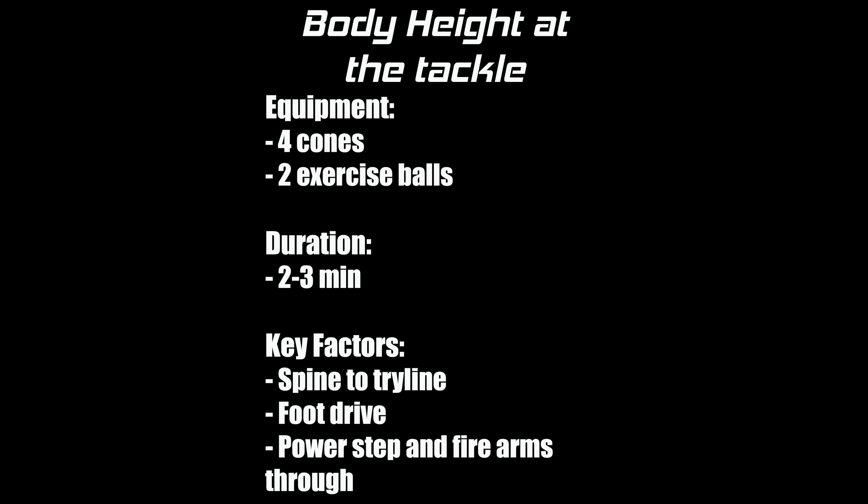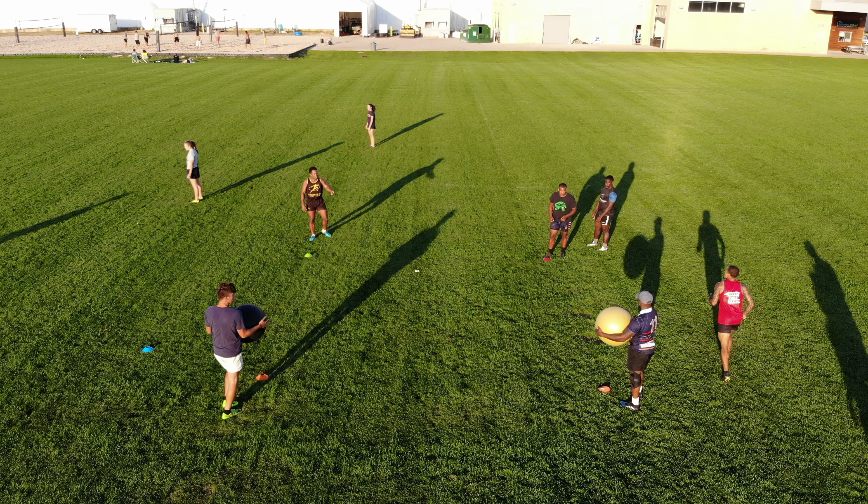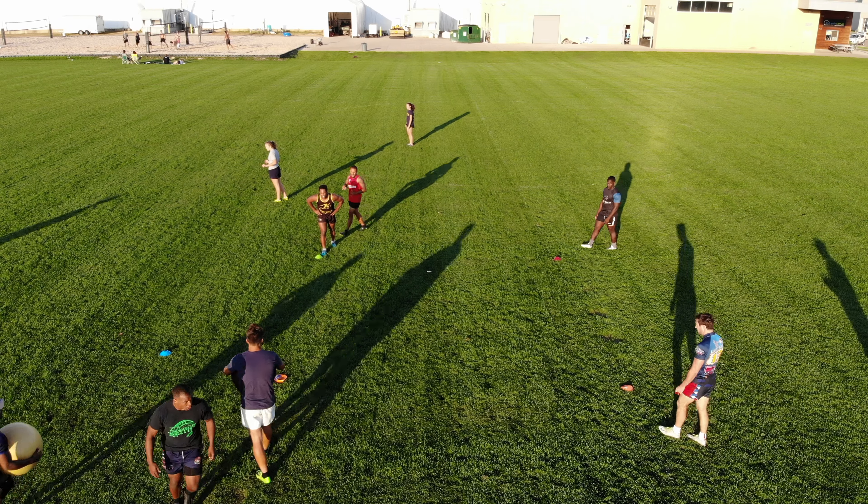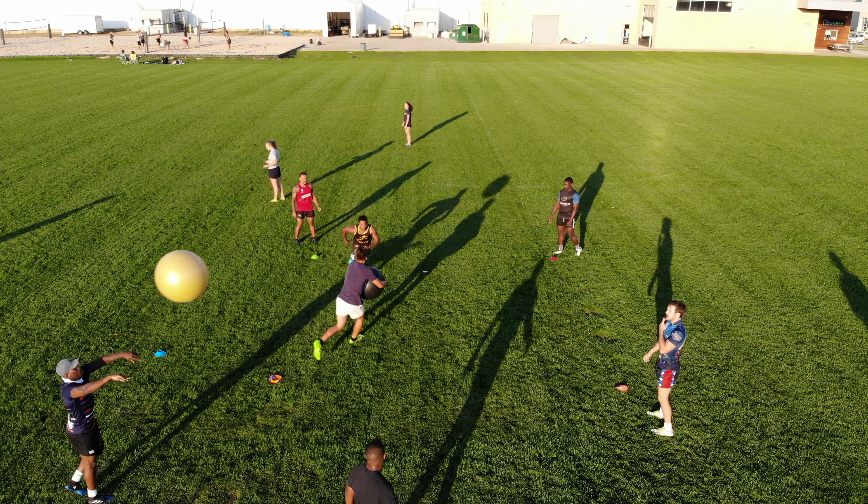Here's a fundamental minute around the body height of the tackle. The first key point you'll see is the spine in line with the try line. This player makes a great hit, keeping his spine towards the try line, but failing to move his feet towards it. The try line is at the bottom of the screen.